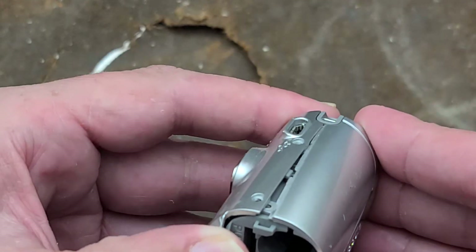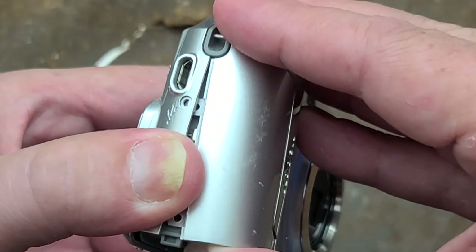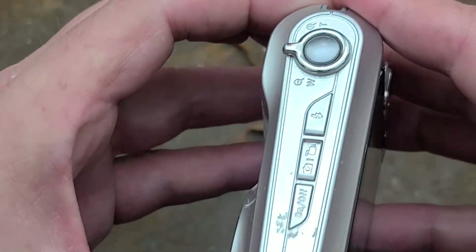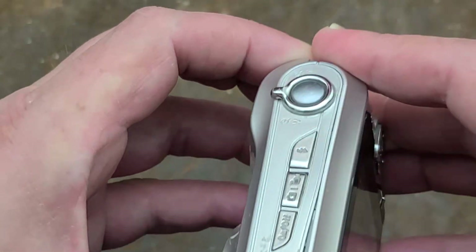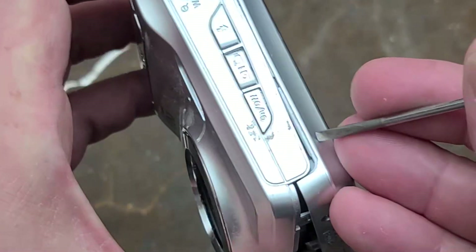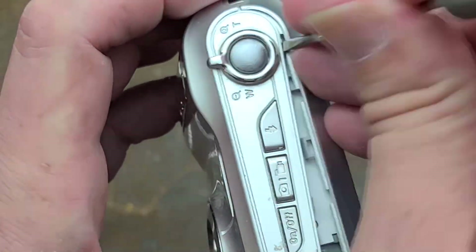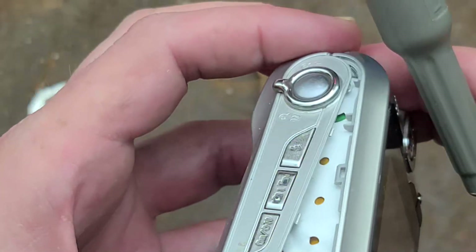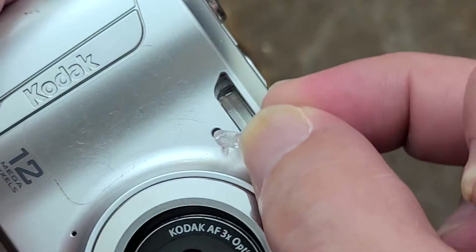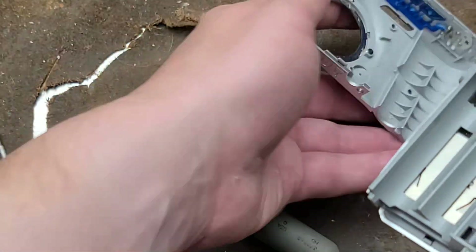We do have just a little bit of separation of the case here. I don't see anything else on top or on the bottom, so it's going to be some kind of thing where there are tabs trying to hold the top of it together. If we separate it a little bit and get some prying going on there — lift those tabs up. We did lose a little piece. I see what this is — it's a little light pipe that went right under the flash. And actually the whole face comes off once you do that.